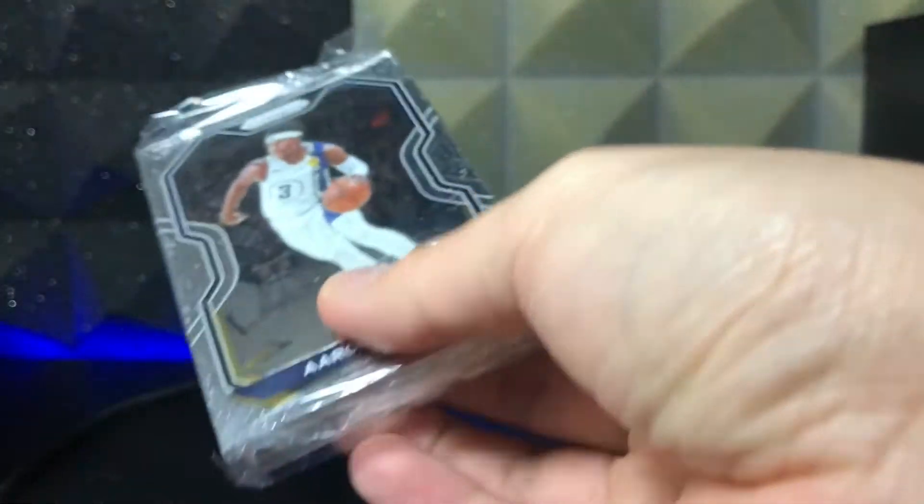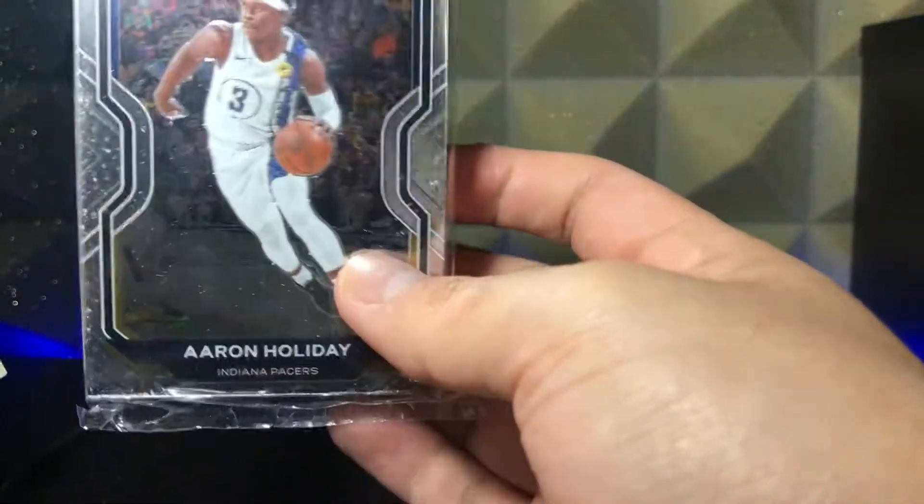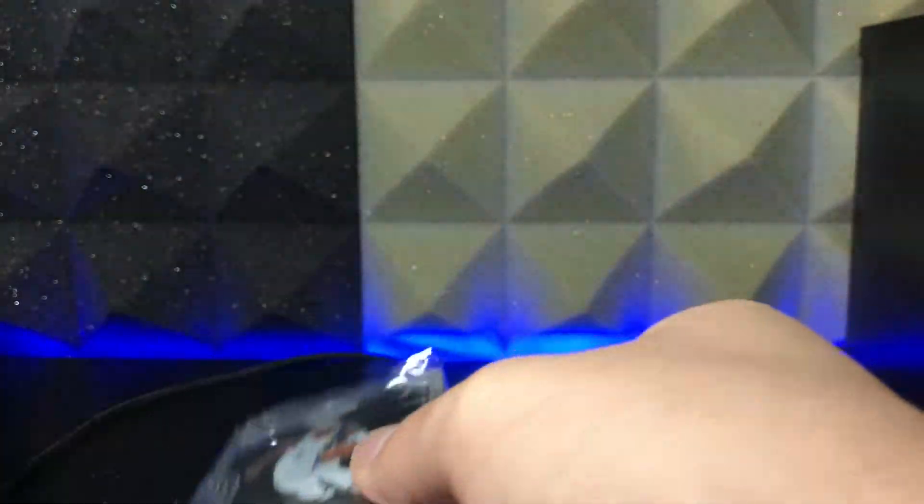Whoa, pause — 'hottest players'? Am I about to get a bunch of Kelly Oubre's? First card out of the gate is Aaron Holiday. Nothing to write home about. Let me close this box and put it in the background — it looks awesome.